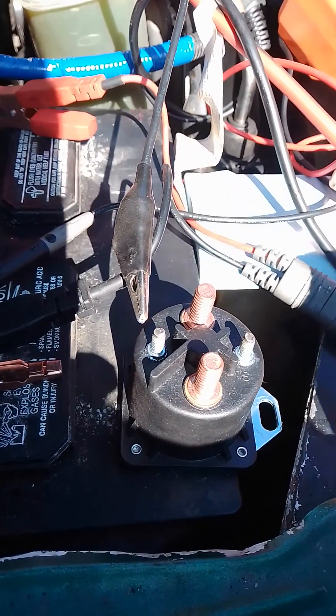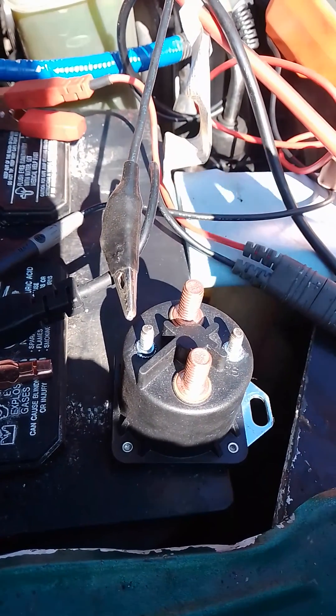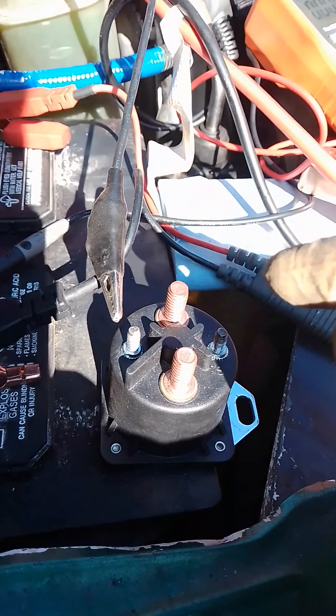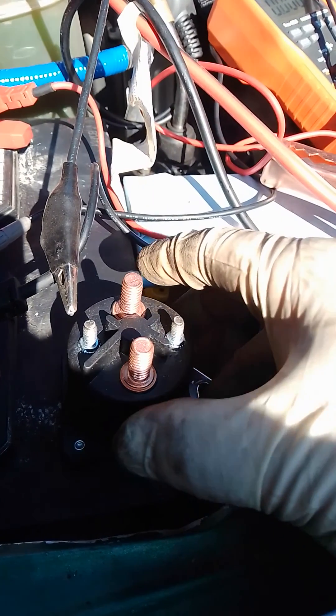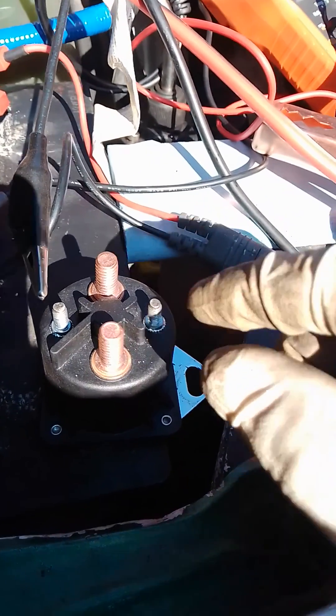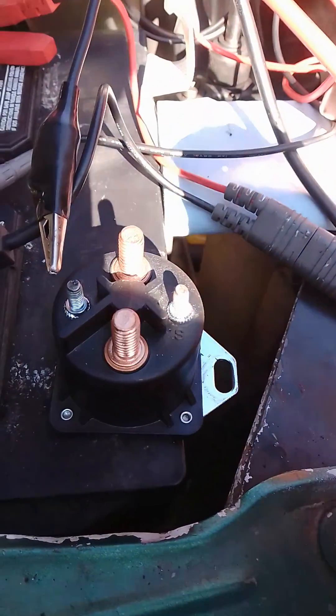Welcome back guys, this is Sam's Automotive bringing you another episode on how to DIY yourself. Today I'm going to show you how to test a glow plug relay. I've seen a couple of videos out there testing this circuit and they say put power here, check for 12 volts here and 12 volts on this other one, and then it should pass a certain current — that's kind of inaccurate, guys.